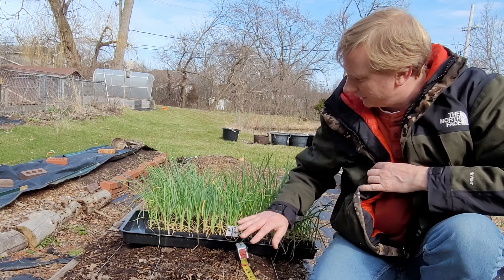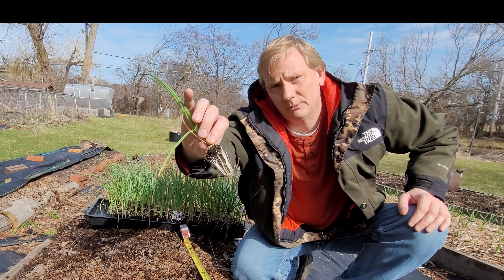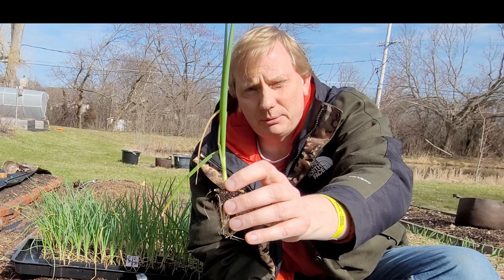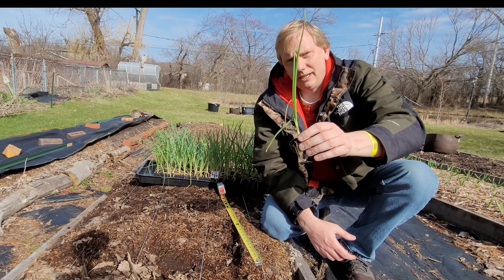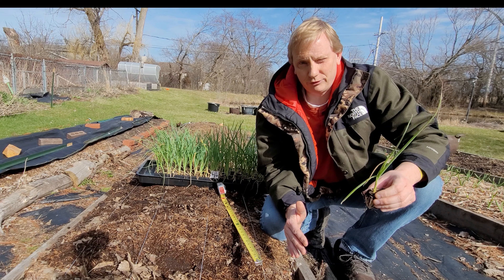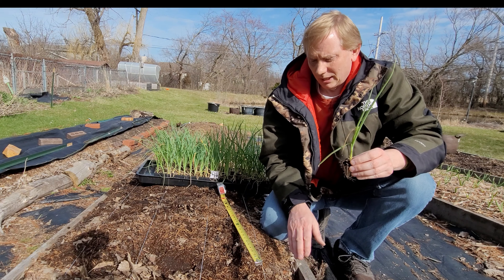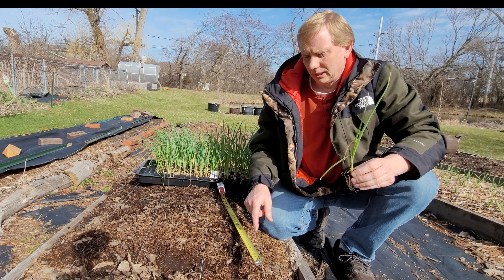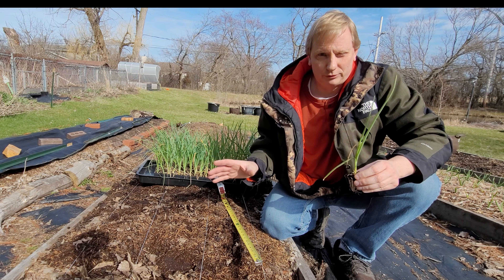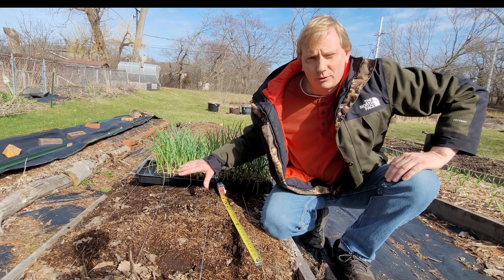These are my transplants — this side is the candy onions. They've sized up pretty well and are a good size transplant. I'm still going to get some cold weather and nights that go below freezing, so these bigger transplants should be able to survive that cold spell. After I get done planting I'm also going to put my hoops in place so I can put plastic over them if I do get temperatures down to around 30 degrees.